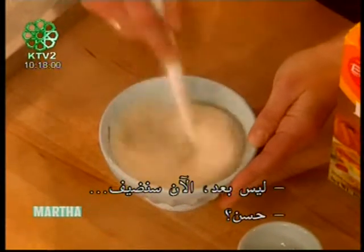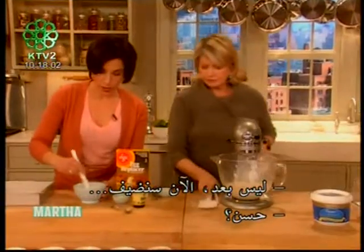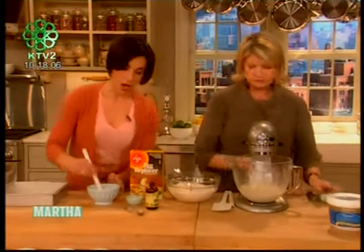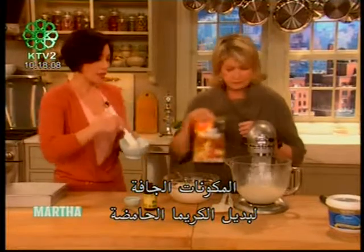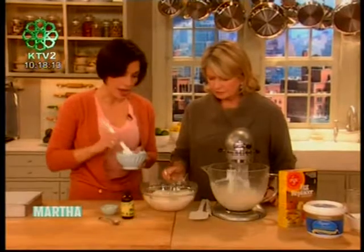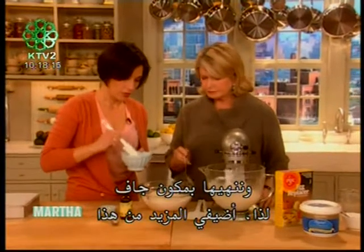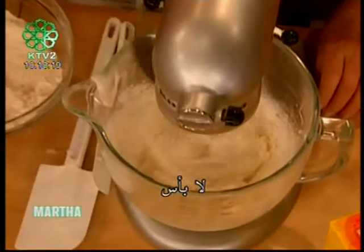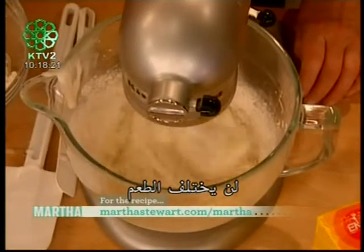Next we are going to alternately add the dry ingredients and our mock sour cream — we'll add it in three batches, starting with the dry and ending with the dry. Add a little more — it's okay, it all goes to the same place.